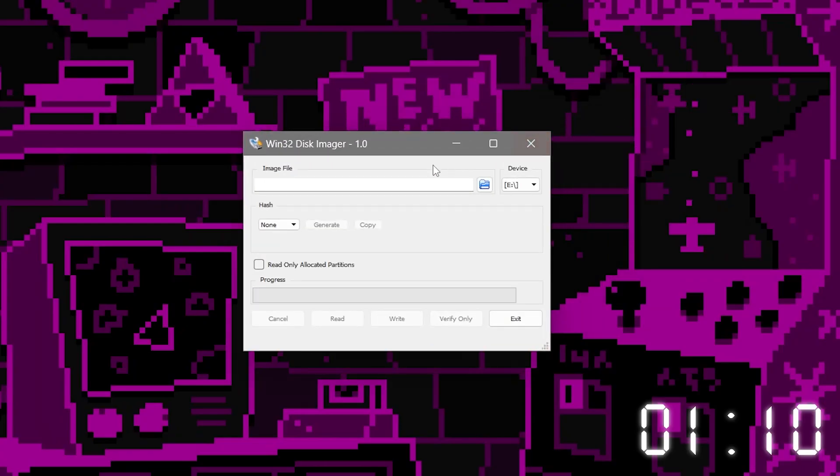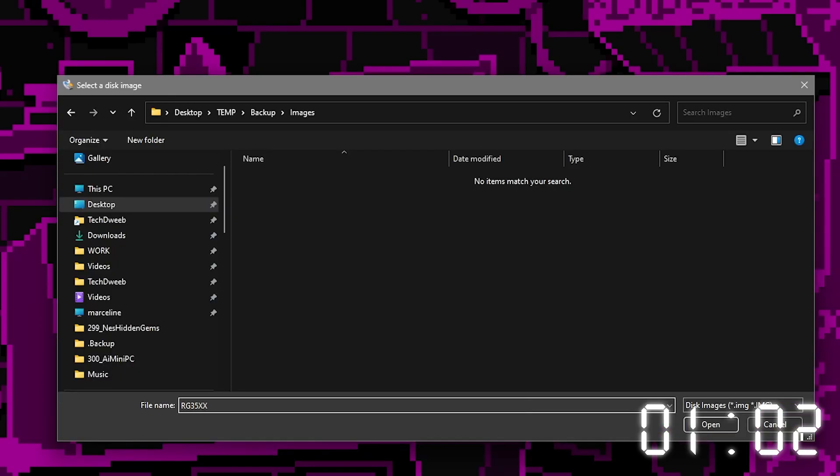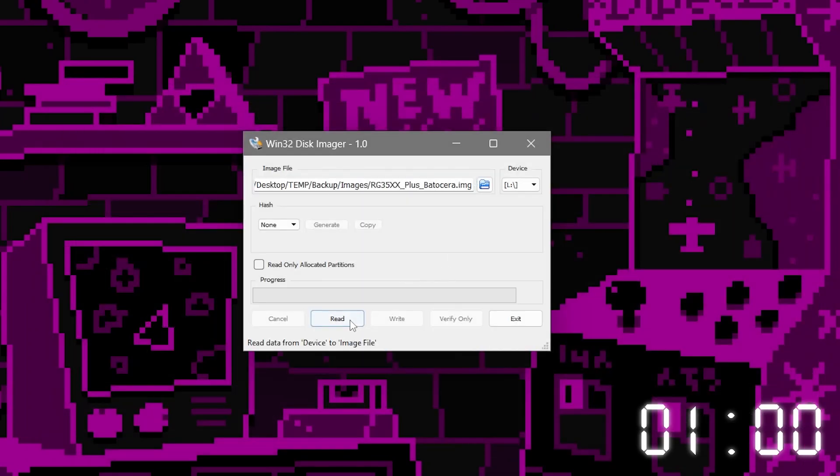Step four. In Win32 Disk Imager, select the drive letter that you want to read, and then click this little folder button here to choose where you're going to save the image. Give it a file name and then click read.